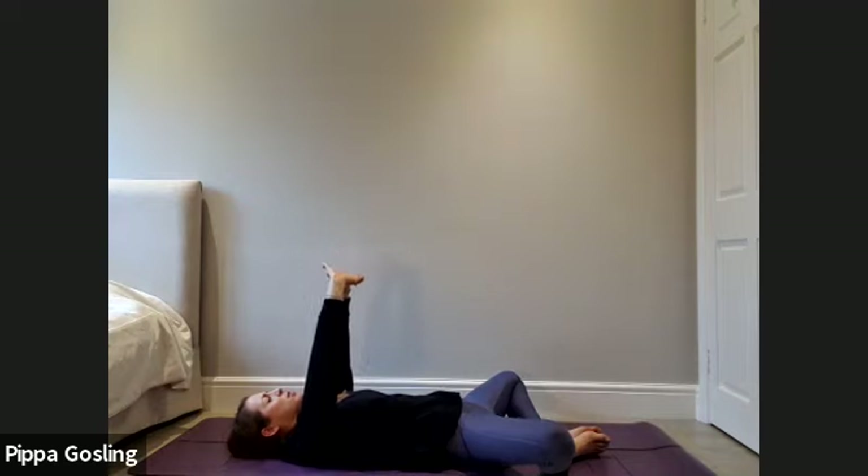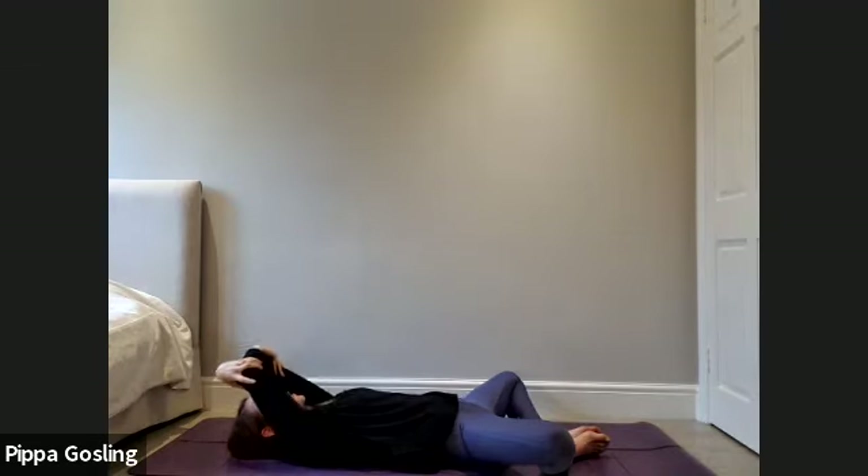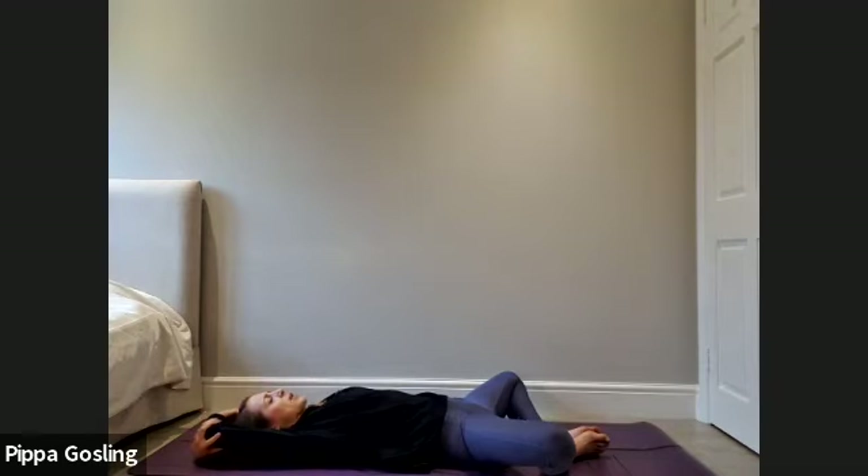Once again inhale to press up, exhale soften down. Now release hold of the fingers but take hold of alternate elbows and draw the arms back behind your head. Take a couple of deep breaths here, using the inhales to expand as much space as you can feel into the ribcage, and using the exhales to knit the lower ribs in towards the abdomen, closing everything in with a bit of strength. Allow the pelvic floor to scoop up towards the ribs so you feel the bandhas engaging — that strength coming around the core.